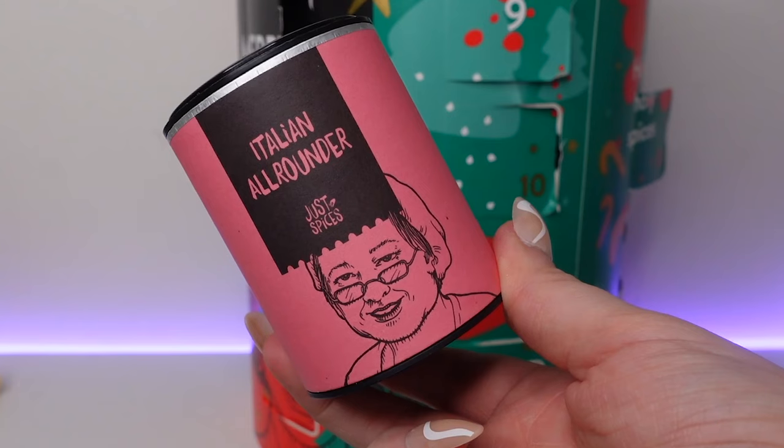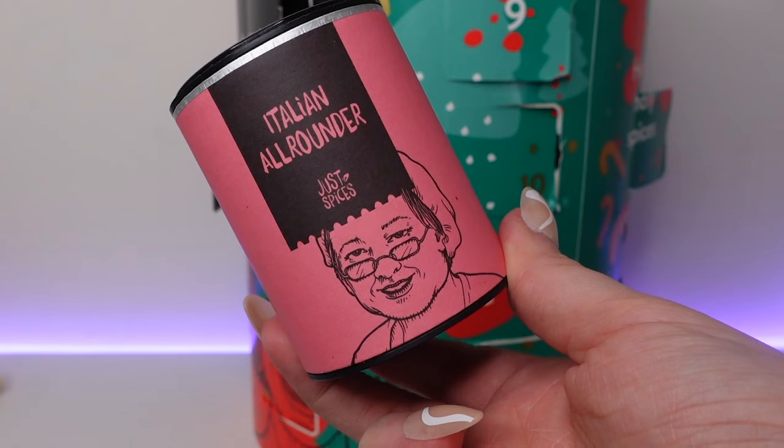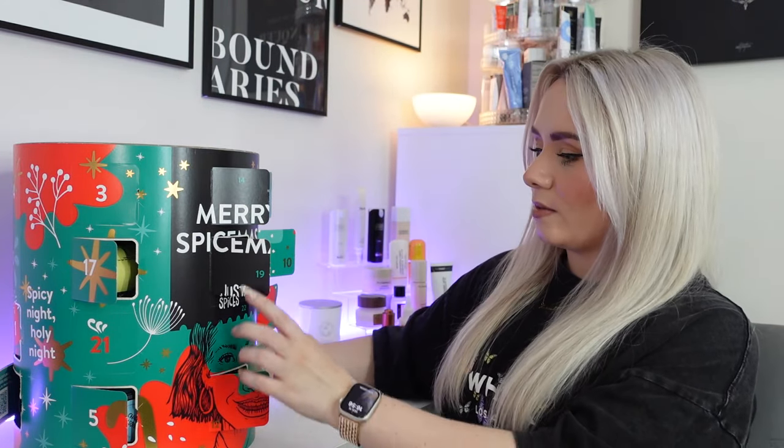Day nineteen — we have the Italian all-rounder. It's ideal for pasta, pizza or meat dishes and salads. Bring a little Italian sunshine to classics like pizza, pasta and tomato sauces, or add to Mediterranean salads, mozzarella and meat dishes and start living la dolce vita. 57 grams in that one. Sounds gorgeous.